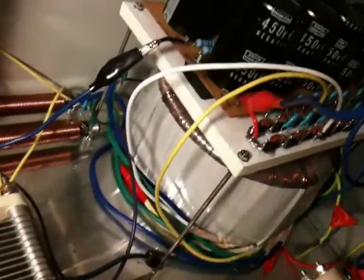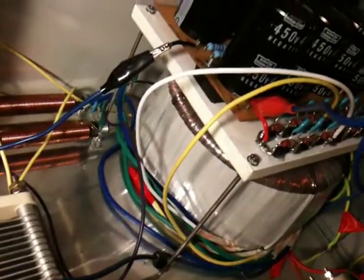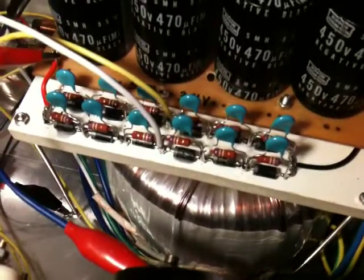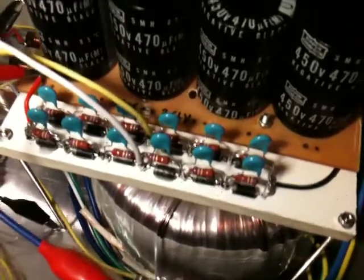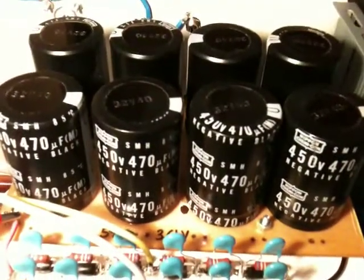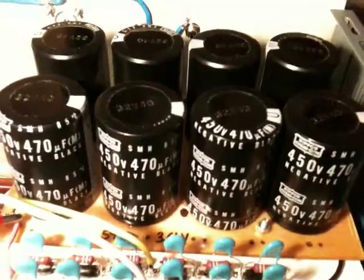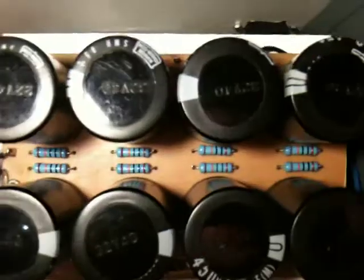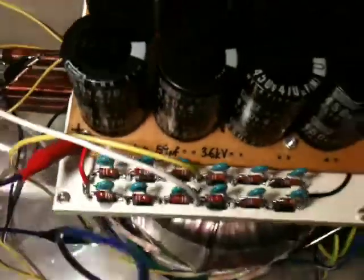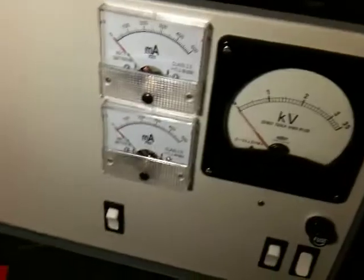It outputs 1.6kV at half an amp — 500mA — fed into a bridge rectifier made up of 12 1N5408s, and 8 470uF capacitors in series to filter the DC, with bleeder resistors over them. That gives me 59uF at 3.6kV, and running it should be about 2.2kV — they should all be happy.